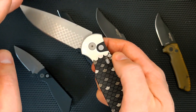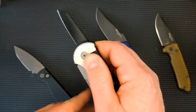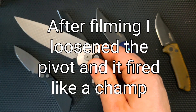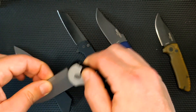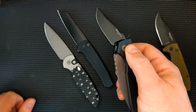Sometimes this one right now is not doing it, so maybe I just need to open it. Let's test that theory — let's open it a bunch and get it nice and greased up in there. Oops, hit my finger. It's not doing that right now, and I think maybe the pivot is too tight as well. But overall, I love ProTech.